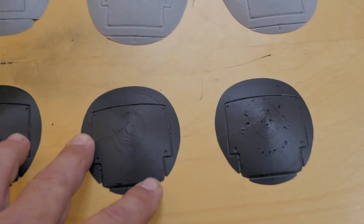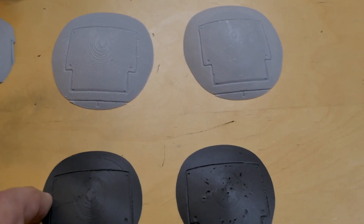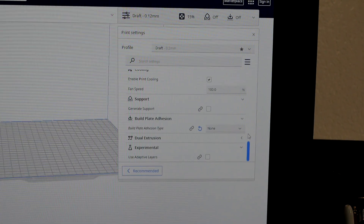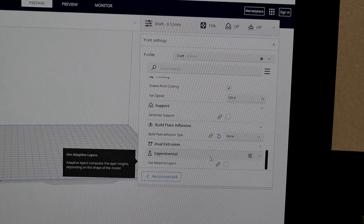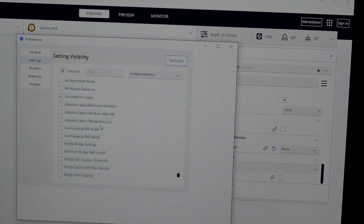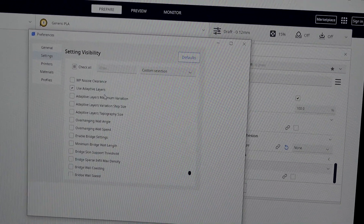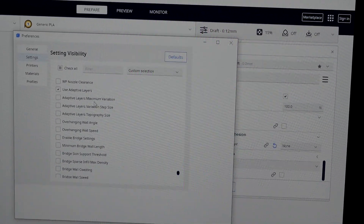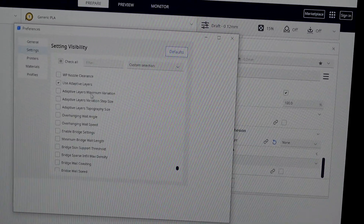The next one is at 0.2mm but with adaptive layers. I used Ultimaker Cura on both the Ender 3 and the Anycubic. Under Experimental in Cura, there is a 'Use Adaptive Layers' option, and below it there are additional choices like maximum variation, variation step size, and so on — I just used the generic adaptive layers setting without tweaking those.